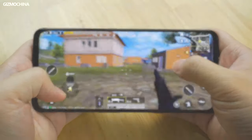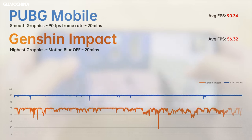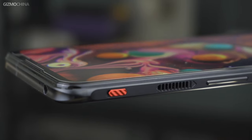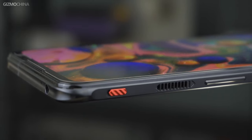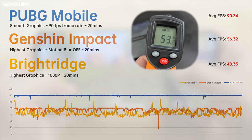Gaming performance is as good as ever, with PUBG able to run at 90fps in smooth graphics with a very smooth frame rate curve. Genshin Impact's frame rate is not as stable, but the average frame rate of 56fps is very impressive with no significant fluctuation. Bright Ridge, being the most processor-demanding game, achieves an average of 48fps, which is very impressive compared to non-gaming phones. The built-in fan and new heat-dissipating materials ensure stable frame rates throughout, but the back of the phone can reach up to 53 degrees Celsius, so a cooler is recommended if you want to reduce external temperature.